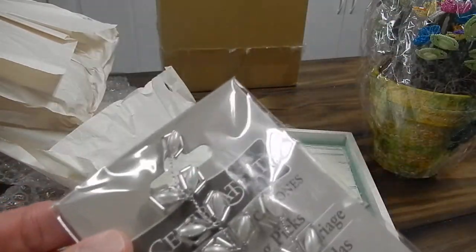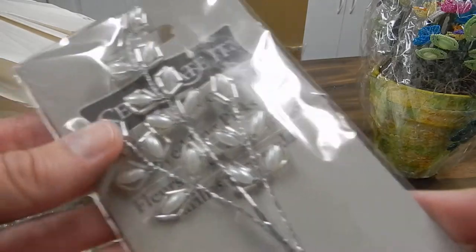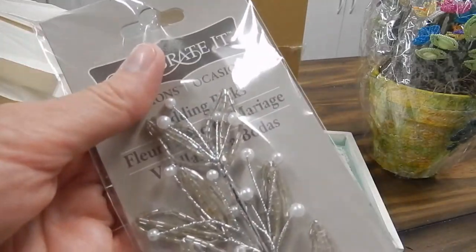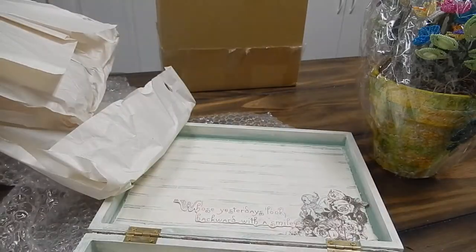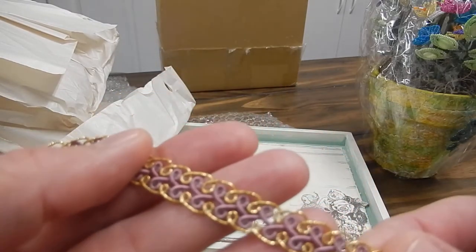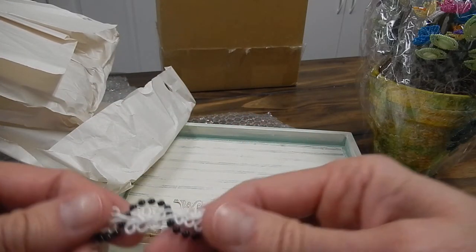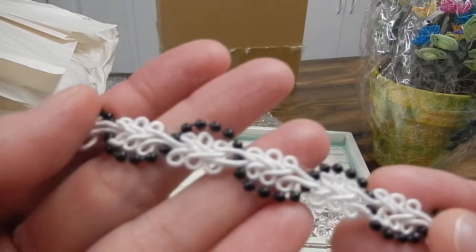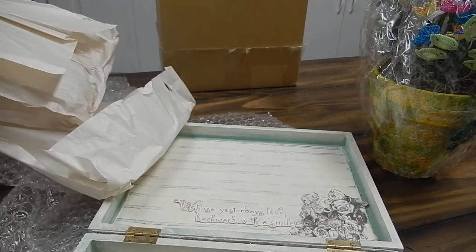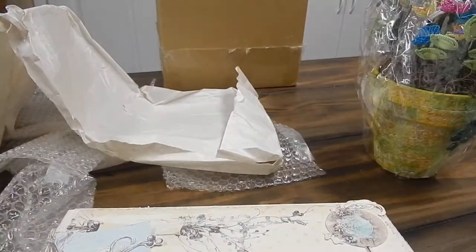And then it looks like a 'Celebrate It' — I don't have any of these. Beautiful. These look like they're from the wedding section and I haven't even seen them. Very pretty, I really like those. And then this little mauve gold braided trim, very pretty. Oh, and this is sure gorgeous — I love that. How pretty. Thank you so much, Jennifer. I don't have any of that; I will use it all and treasure it.